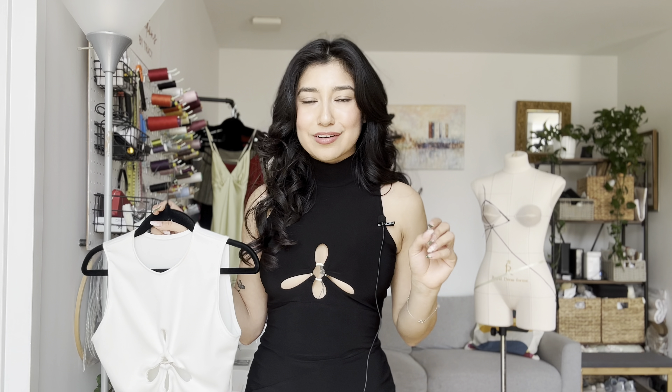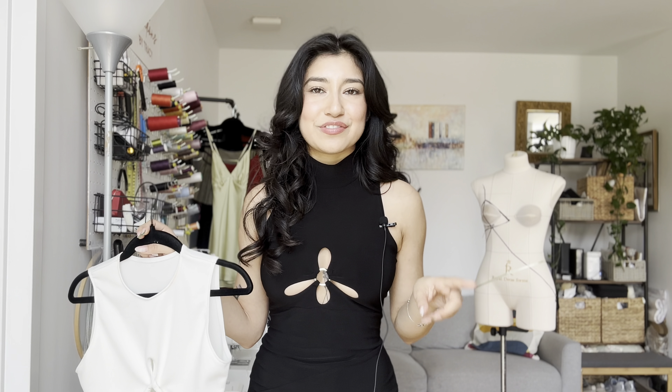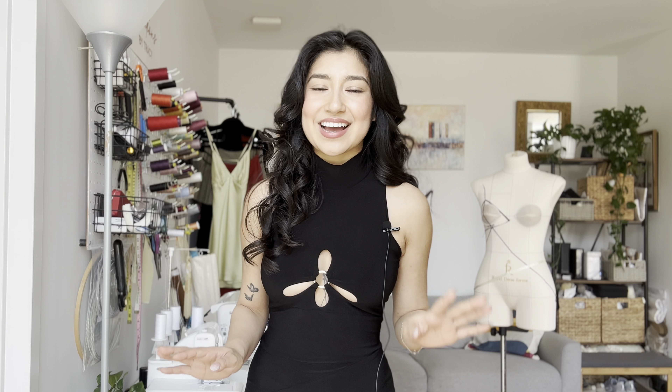I also made sure to include where the hemline would end if you guys just wanted to make the top version of this. It's a very beginner-friendly sewing pattern with so many variations — you can do the bottom flare if you want, add a turtleneck, finish it with a regular neckline, or get rid of the cutout itself and just make a plain halter. You need a yard of main stretch fabric, a half yard of lining, and a yard of mesh.